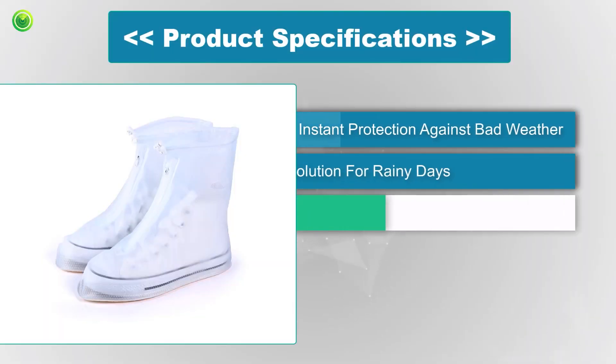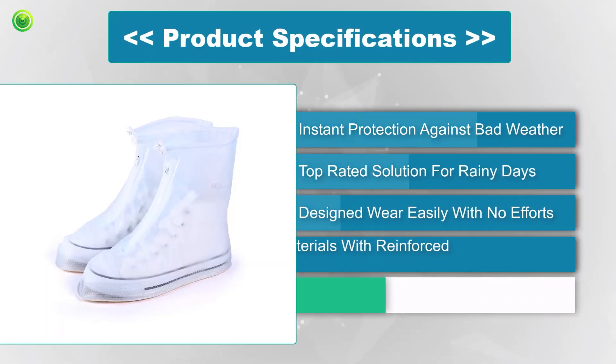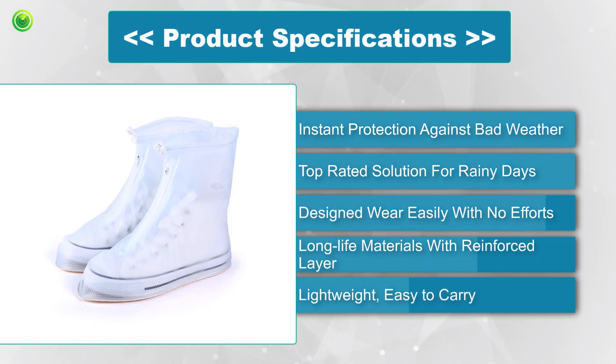Specifications: instant protection against bad weather, top-rated solution for rainy days, designed to wear easily with no effort, long-life materials with a reinforced layer, lightweight and easy to carry.